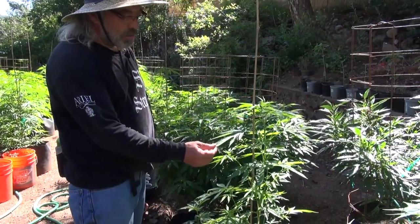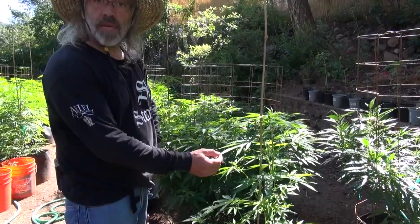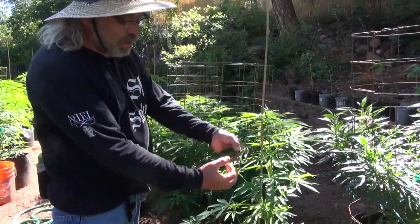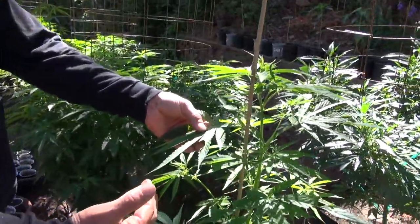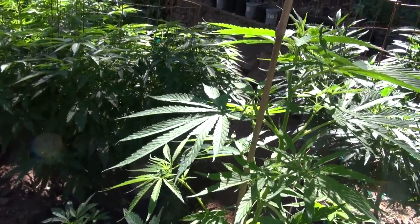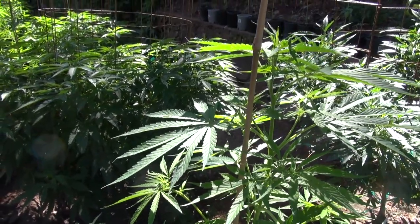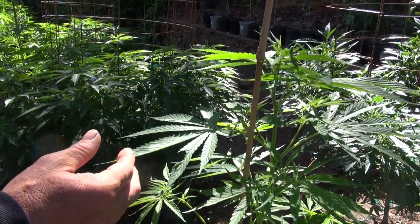This is a Russian Ruderalis that's mixed with the Brazilian Sativa. You can see the Sativa has really long thin leaves. The Ruderalis allows the plant to be able to bloom in a set number of days instead of being a photosensitive plant, which blooms according to how much sun it's getting.